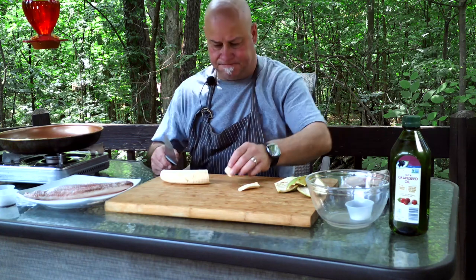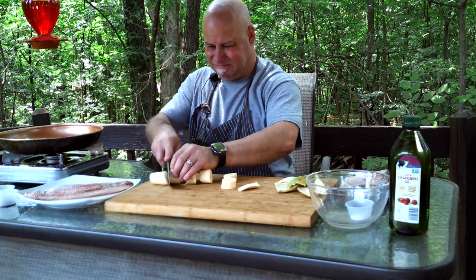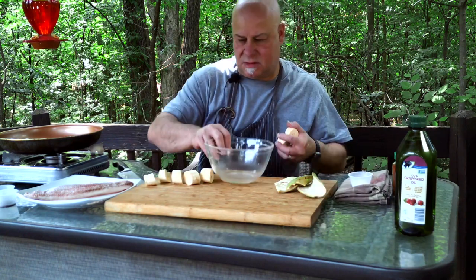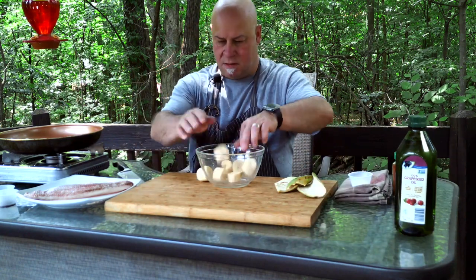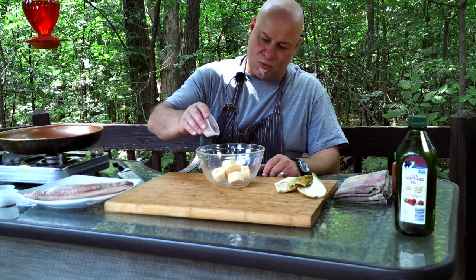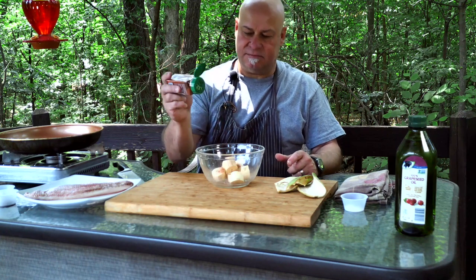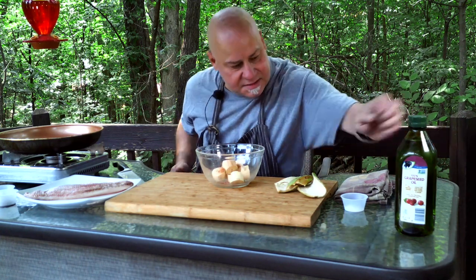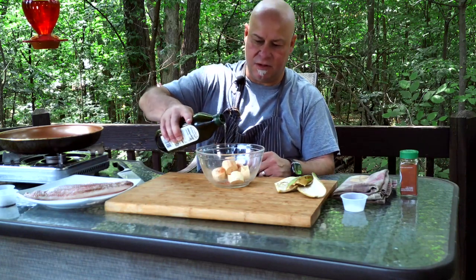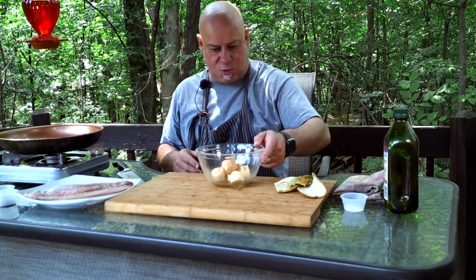Put them in a bowl, then add a little bit of salt — about a teaspoon — a little bit of cayenne, just a dash like that. Then add some grapeseed oil, or any kind of oil you prefer — about a tablespoon.